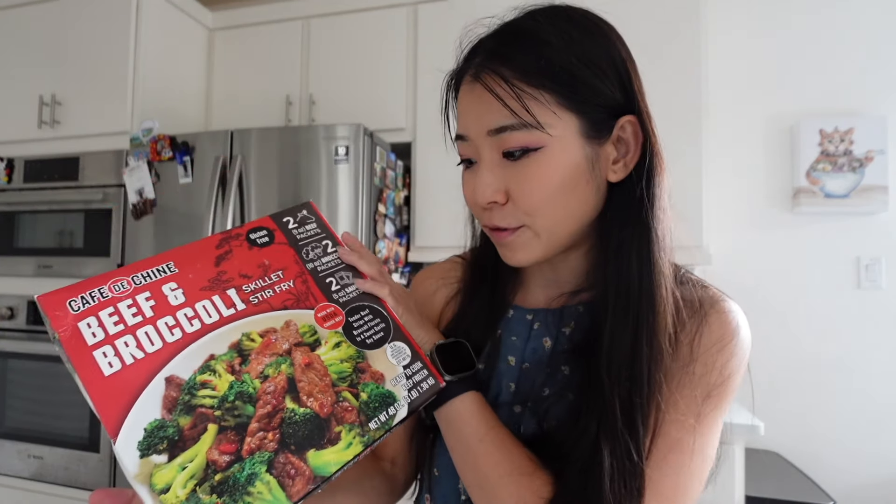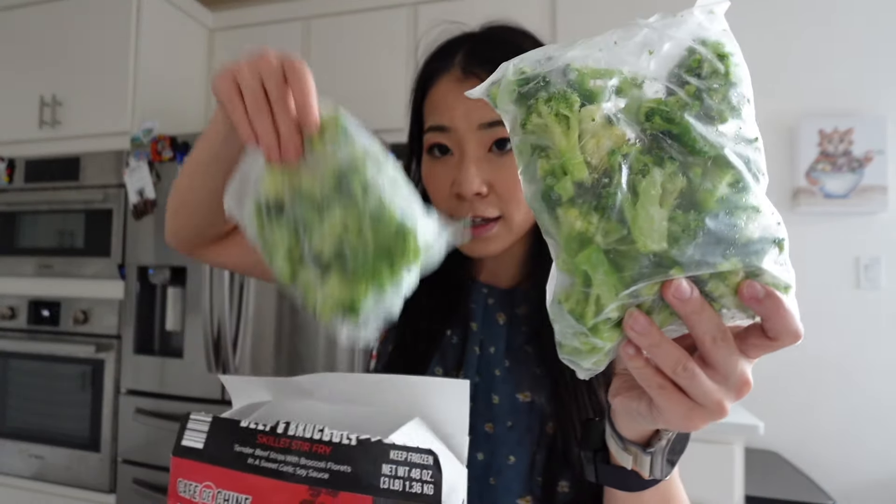Keep it frozen until ready to cook. So basically you can either pan fry it or air fry it, which I think is pretty interesting. I may try the air frying method today. It says to empty the package of broccoli evenly into the air fry basket and place the sliced beef over the top of the broccoli in a single layer. We're going to try the air fried method instead of the pan fry because I've never air fried beef and broccoli before.